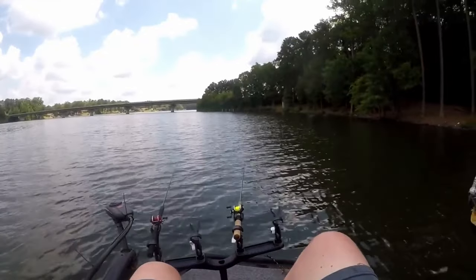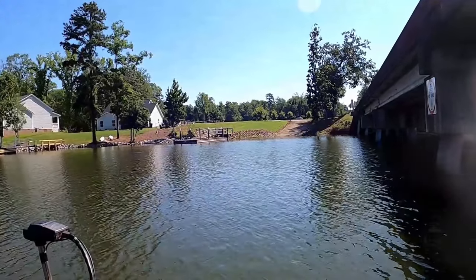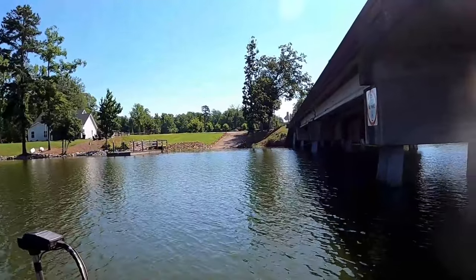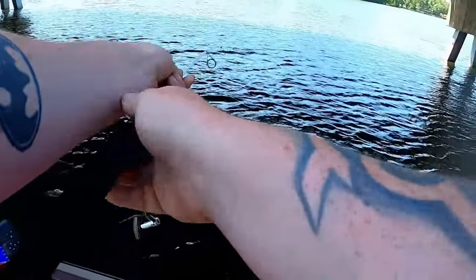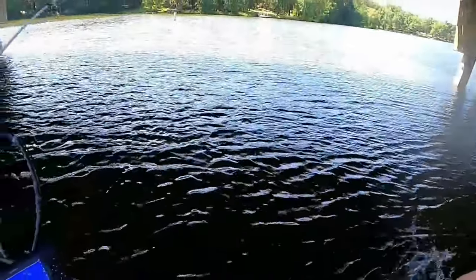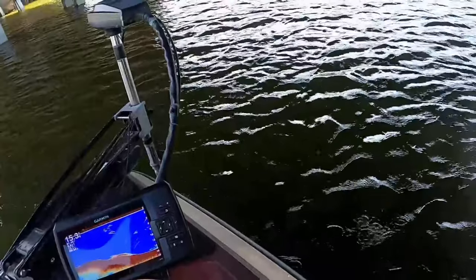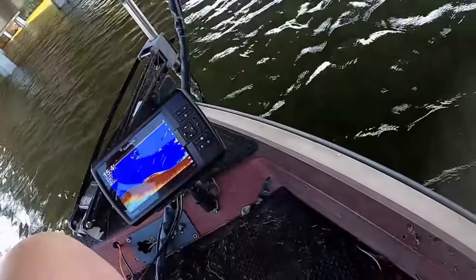Last but not least, don't forget bridges. Not only do they protect you from the harsh sun, they provide low light conditions all day long — and the fish are there. You can pretty much catch them good and not be hot at the same time.